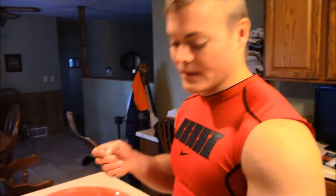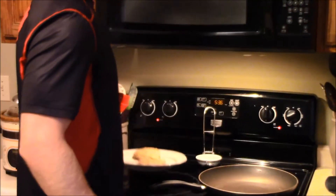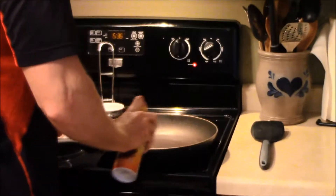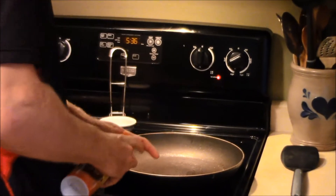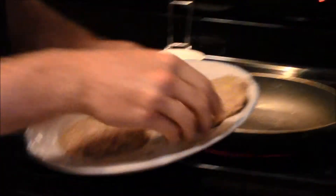Now the fun part — mix it all together. Got our patty pounded into shape. Now it's time to go on to the pan. We're going to use a little cooking spray, about medium heat, and on they go. All right boys, it's time to flip them!